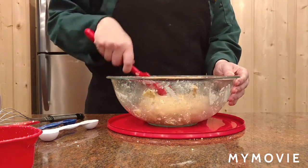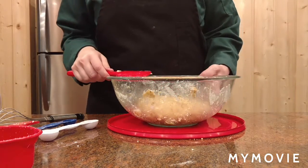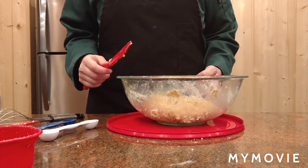We take the ball of dough and put a lid on it and set it in the refrigerator for 3 hours.